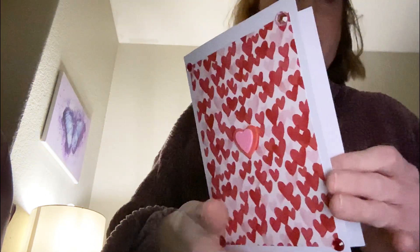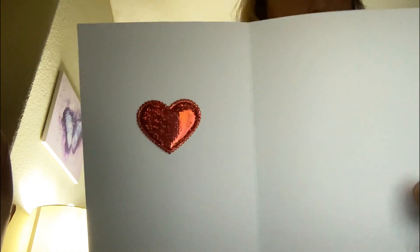Then there is this one. I thought, oh that's pretty! And that's the inside — I just love these stickers.